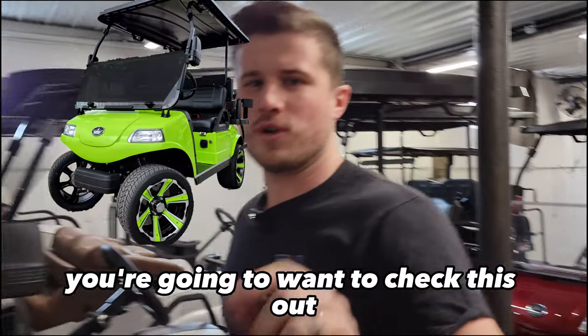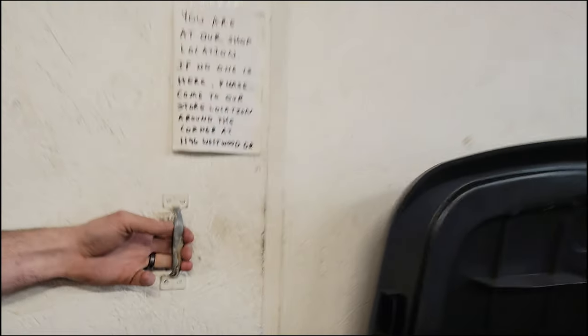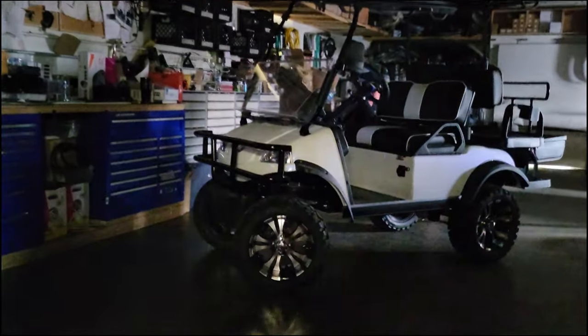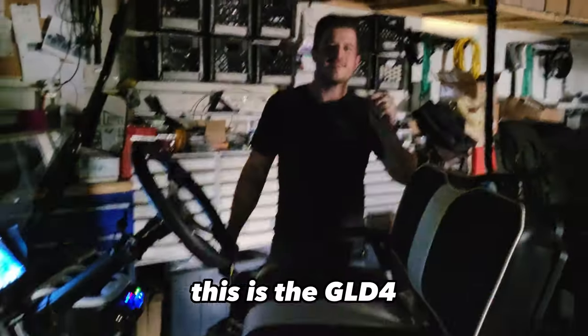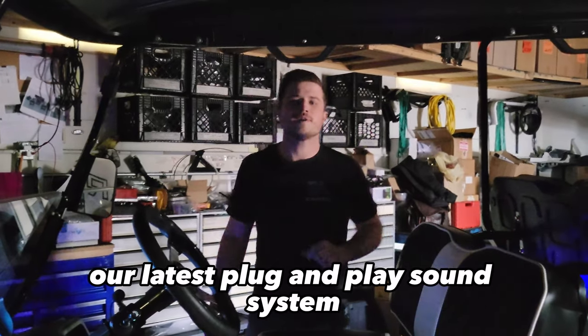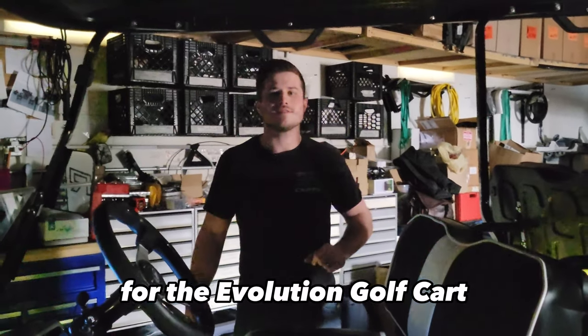If you have an Evolution Golf Cart, you're going to want to check this out. This is the GLD-4, our latest plug-and-play sound system for the Evolution Golf Cart.